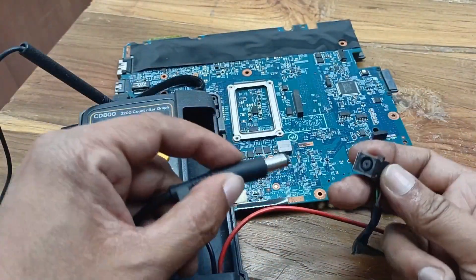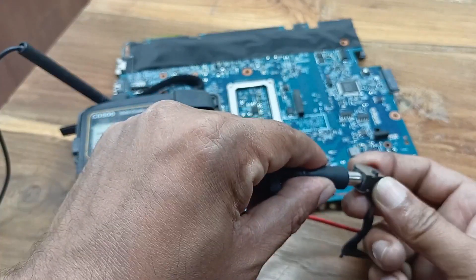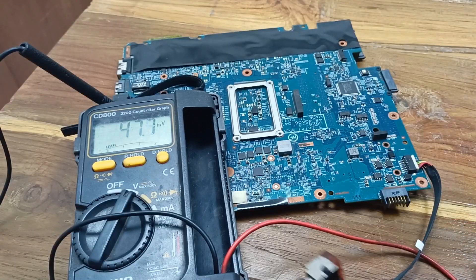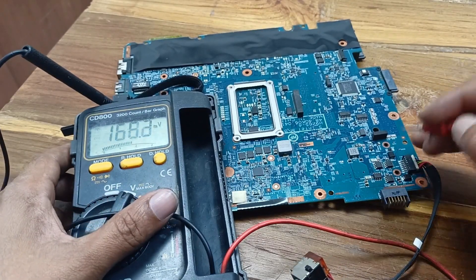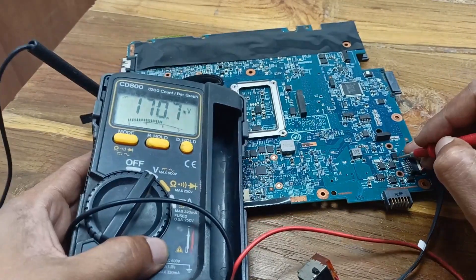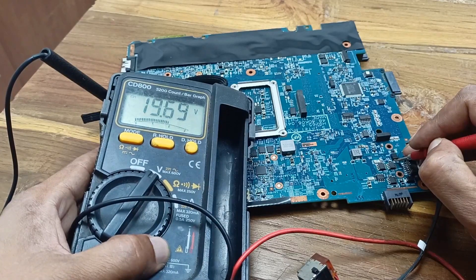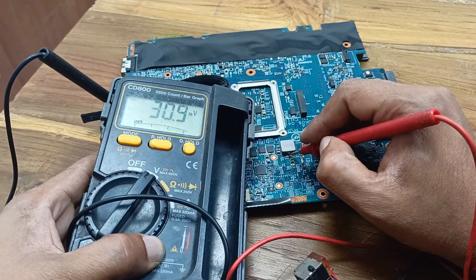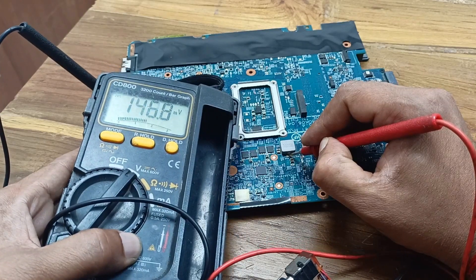Plug in the charger and check some current and voltage. Plug in the charger — it is connected. Here should be present 19 volts. This is the input voltage, the charger input voltage. Here 19 volts is present. And this one is the processor voltage — here is no voltage present.